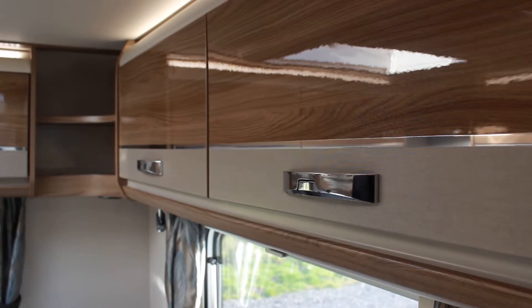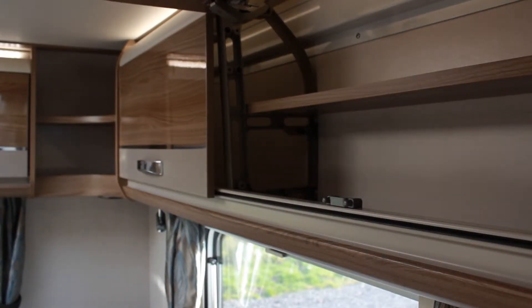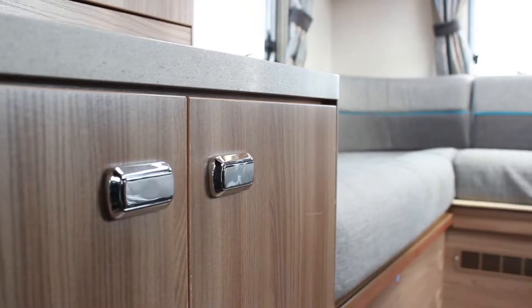The overhead lockers work in the same way. Push in the button on the handle and pull. And to close, pull down until it clicks back into place.